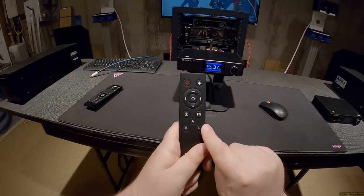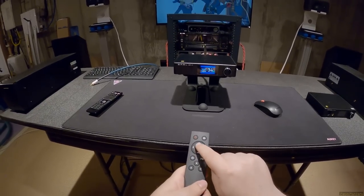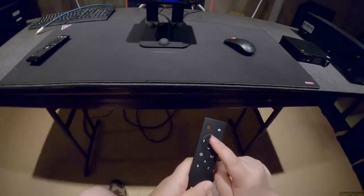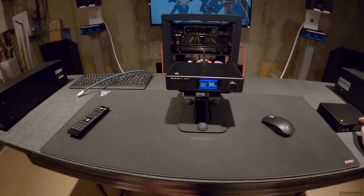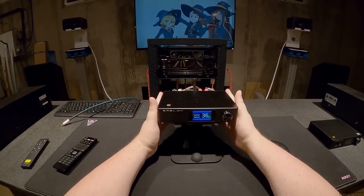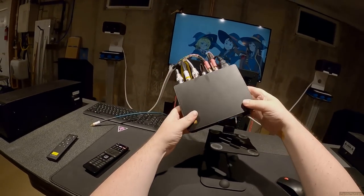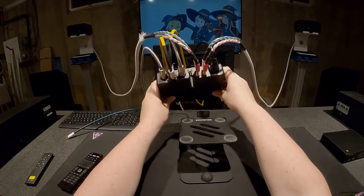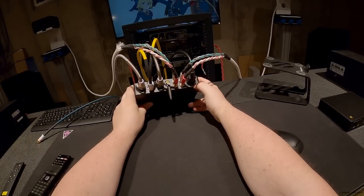On the remote: A controls the amplifier, B controls the headphone amplifier, C controls the DAC. You have to press the correct letter before doing anything or inputs won't respond. This unit also uses a standard IEC power plug — the normal wall plug — which makes me very happy.